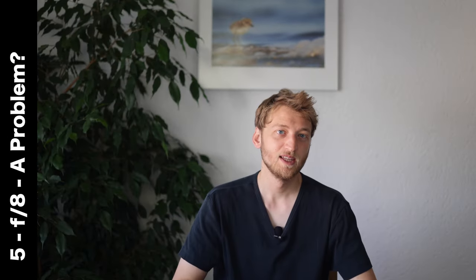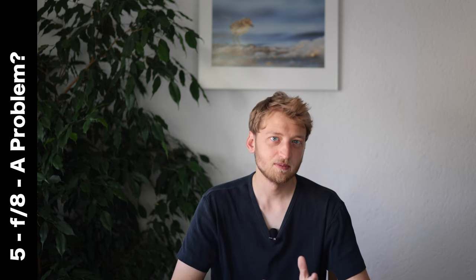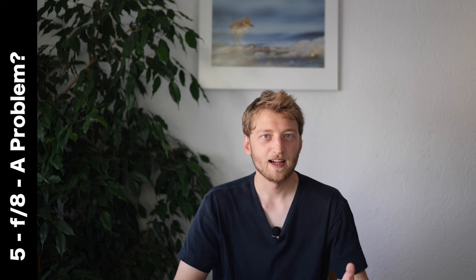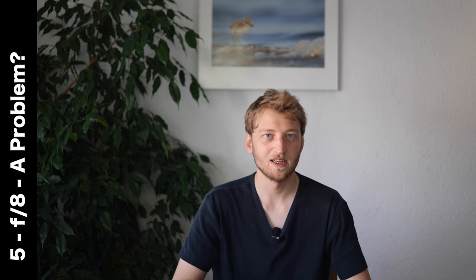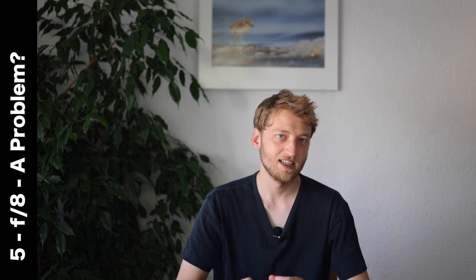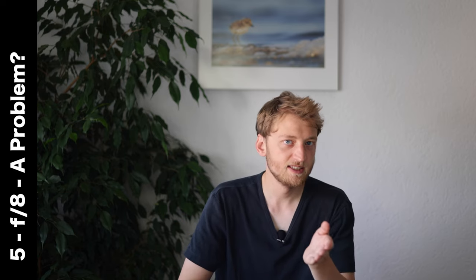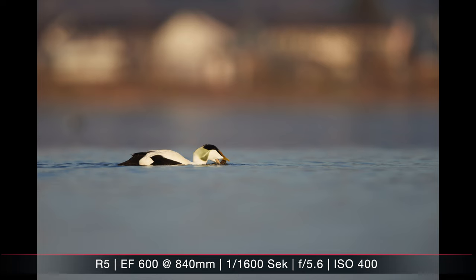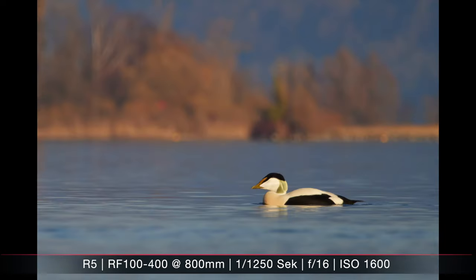Let's address the elephant in the room: at 400mm you're at f8 maximum — not a bright lens. Is this a problem? It depends. It's unfair to compare it to a 600mm f4, which in Switzerland costs around 20 times as much, is way heavier, and more bulky. You can clearly see the 600mm provides smoother backgrounds, while on the 100-400 background houses get a bit distracting. However, when the ducks moved so the background was nicer, it wasn't so distracting anymore.